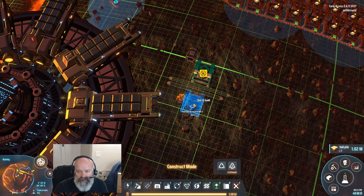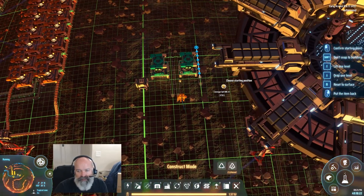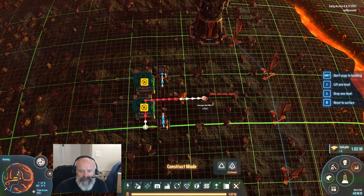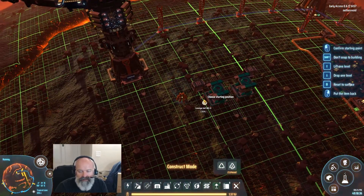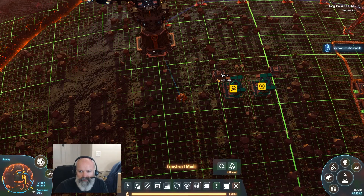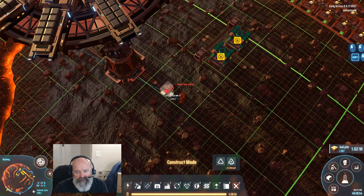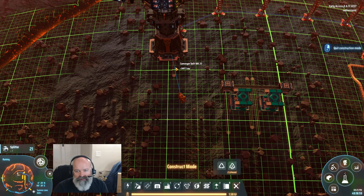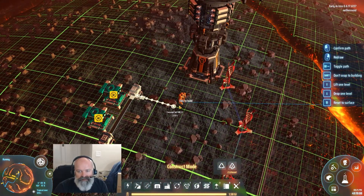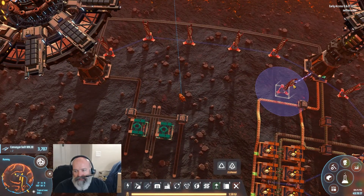We're going to have another one of these guys right there, then another splitter because we're going to have another belt coming this way. Let's kill it back and put the splitter right there — boom, super easy. This goes there as well. We'll do one more splitter right here which is going to kind of get in the way of other builds, but if stuff crosses over it crosses over. That's the inbound and outbound sorted.